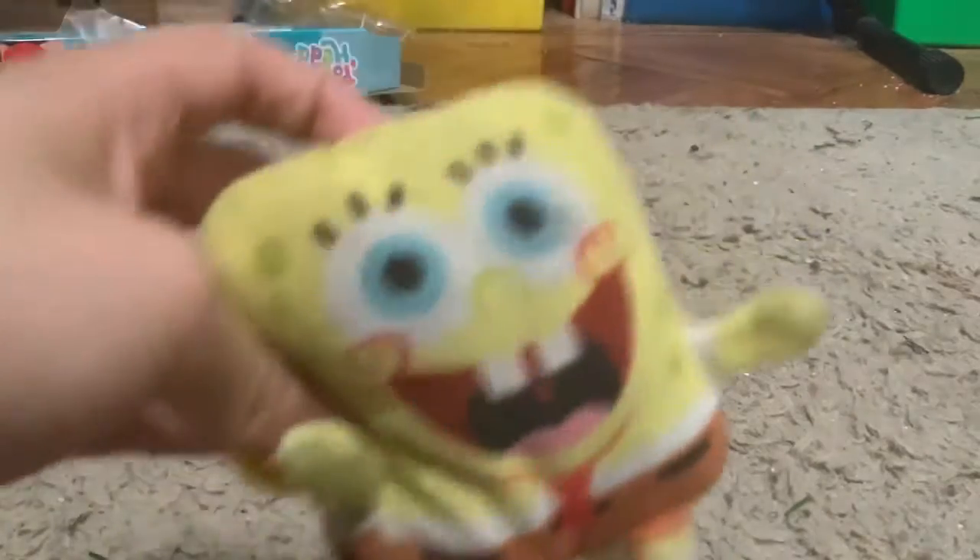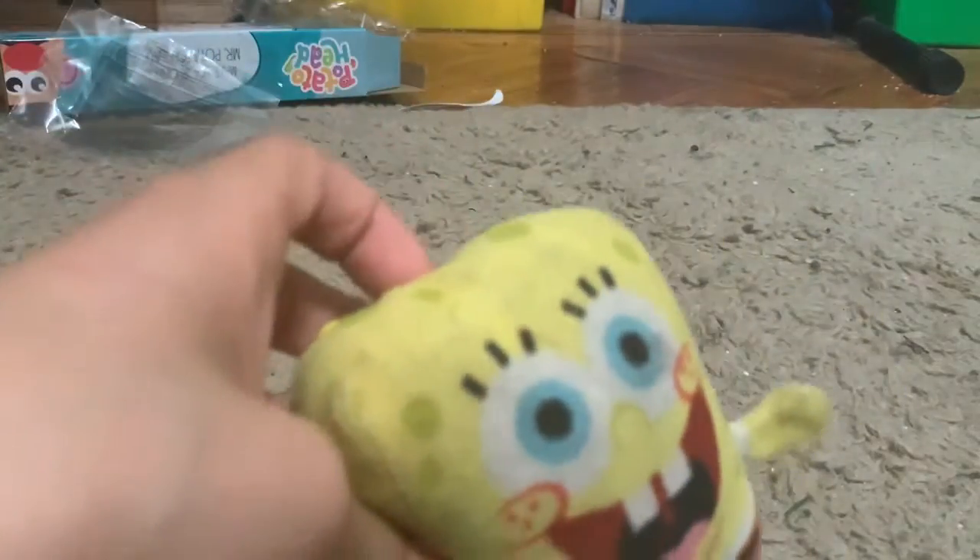Let's start off with a new SpongeBob. That's what I call him because of those little cheeks over there. I'll show you later, but firstly we got this SpongeBob.